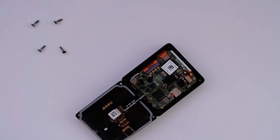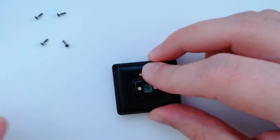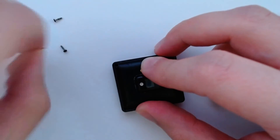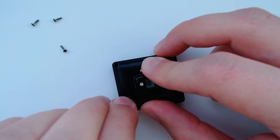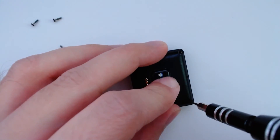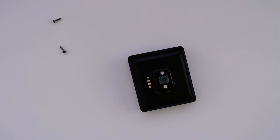Now we just need to put the housing back together and we should be good to go. That's just four screws in each corner — these are the T3 Torx screws. Try not to over-tighten these as well because they might strip.